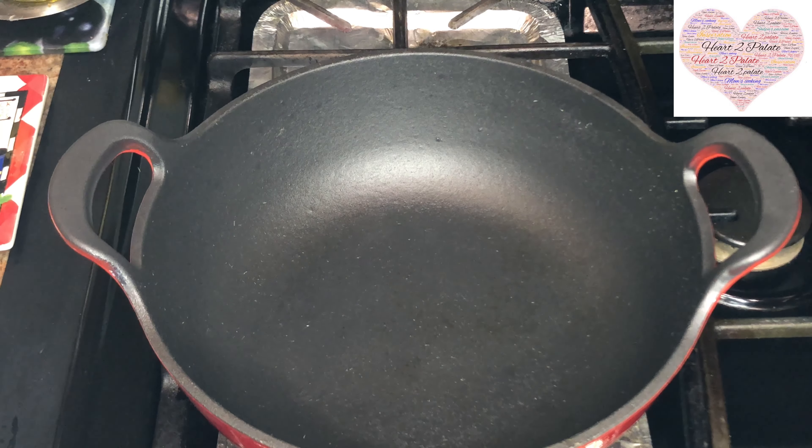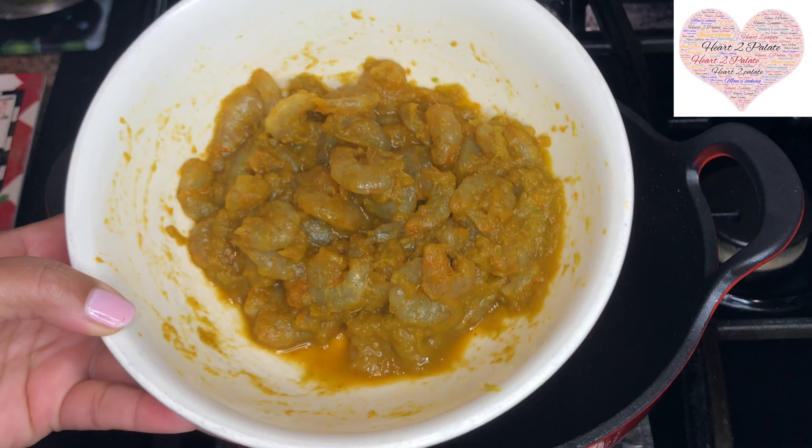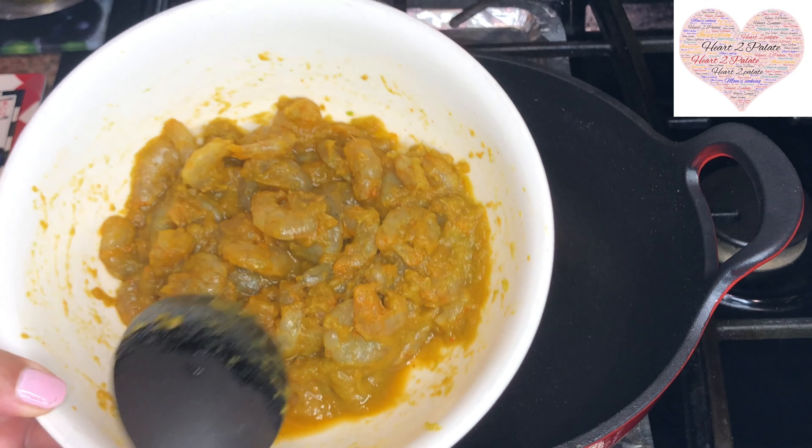Hello friends, welcome back to another episode of Hard to Palate. Today I'm going to share a very yummy and quick recipe which is a fish lover's delight — I'm making Kolombi Loncha, or shrimp pickle.